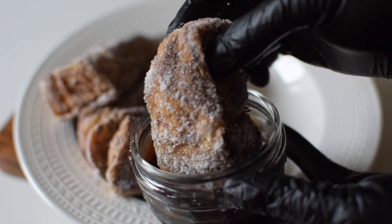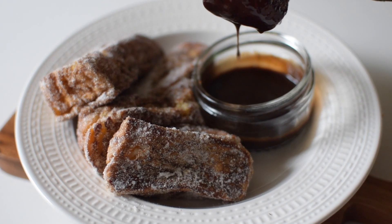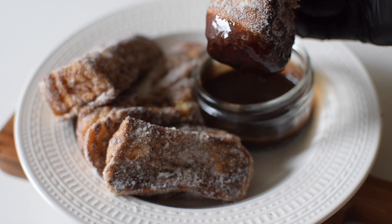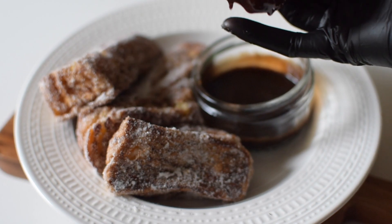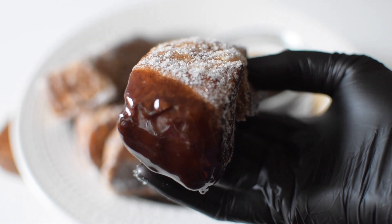Here I've got some Belgian chocolate sauce that was already made, but you can melt some chocolate with some double cream if you want to create something. Thank you so much for watching and I'll see you next time. Bye guys!